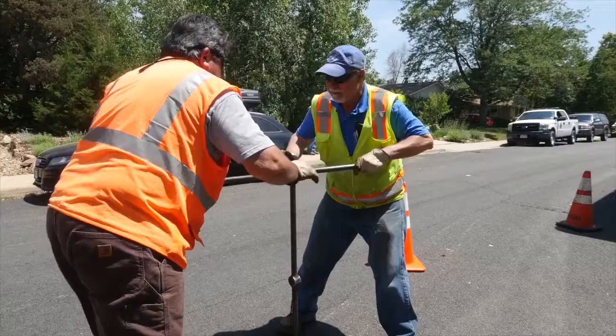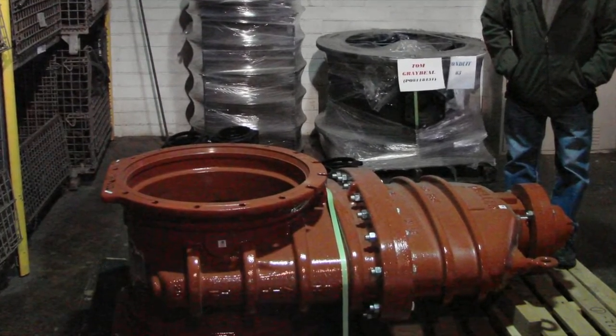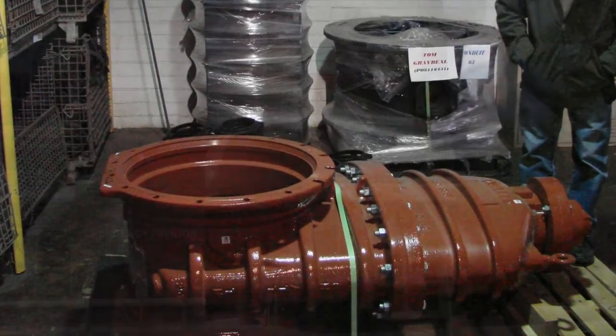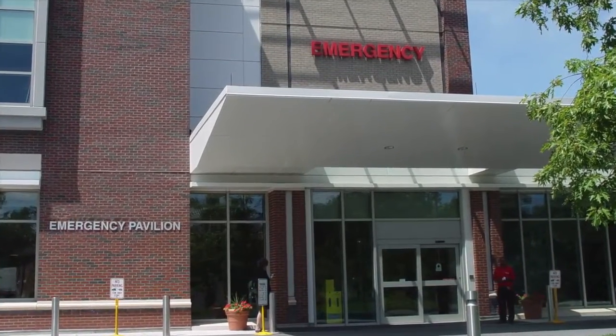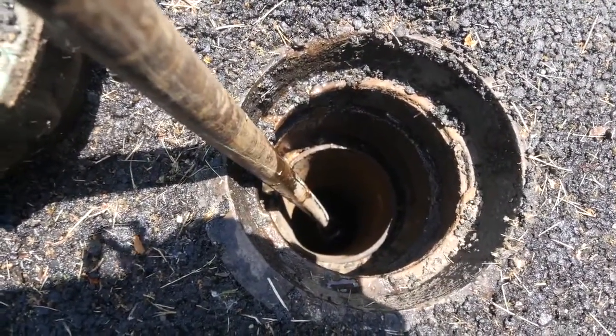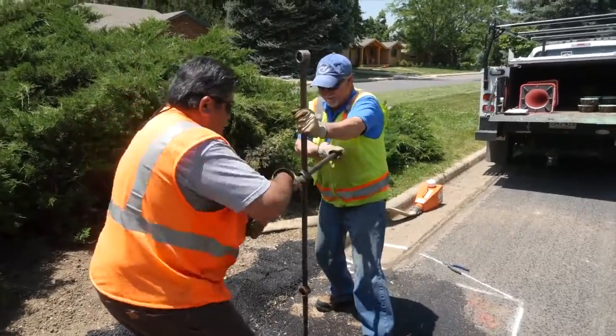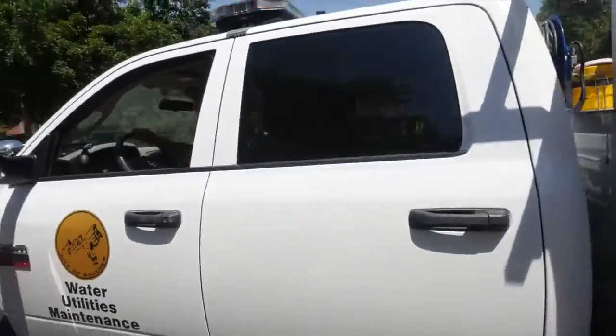Valves should be exercised on a set frequency. Critical valves such as large transmission valves and valves that serve critical customers should be operated more frequently, on the order of every year or less. Smaller valves, 4 to 12 inches, should be operated on a set schedule to ensure that every valve is operated on an established frequency.